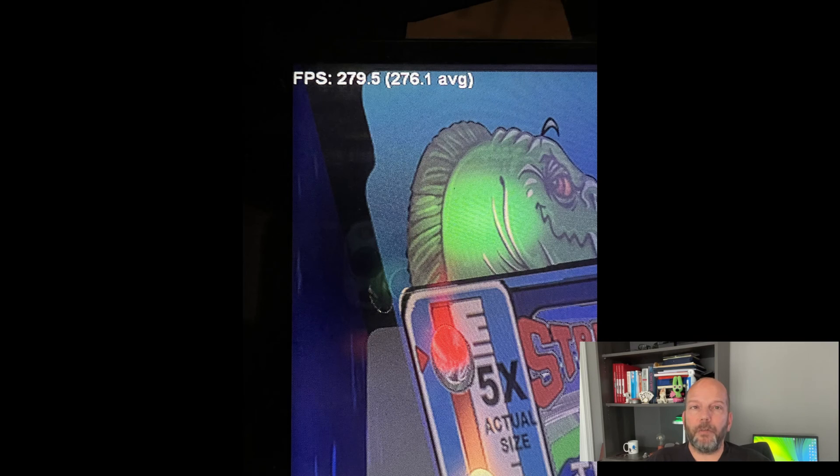With the power supply issues resolved, I now have a machine that, while not quite ready for VR, is a virtual pinball powerhouse. On most tables, I see 200 plus frames per second with all enhancements such as lighting effects and anti-aliasing cranked up to maximum. It makes a huge difference over the original computer with respect to my virtual pinball experience.